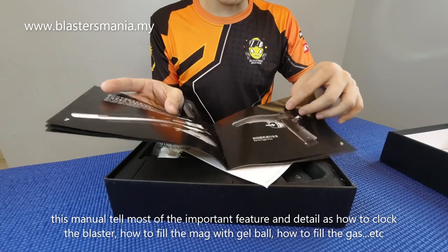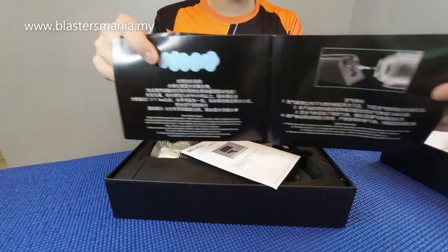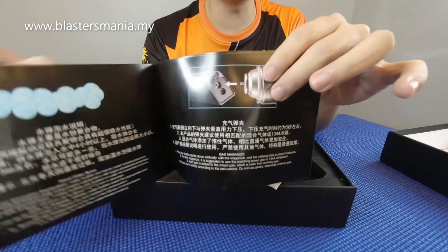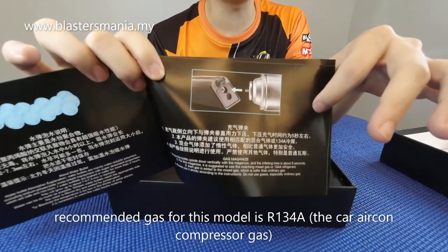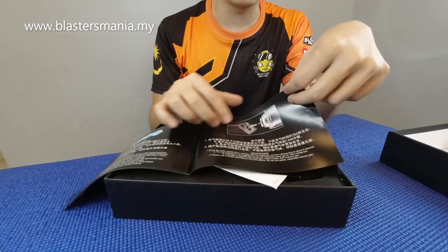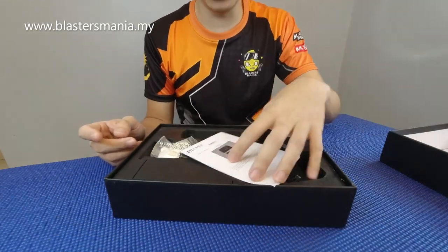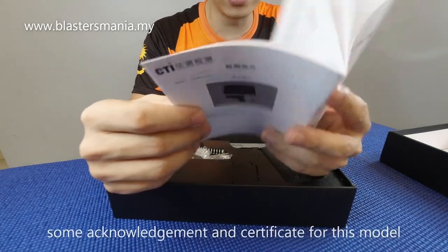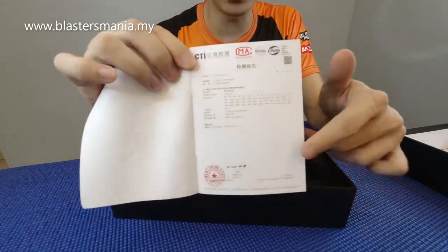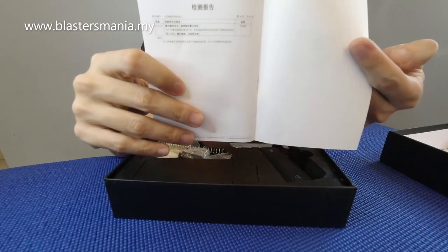Let's look at the user manual a bit. It teaches how to cock it, how to load gel balls, and how to insert gas. This is specifically for gel balls only — not BB, not marbles, nothing else. Gel balls, 7 to 8mm only. Even though it uses gas, the recommended gas is R134A — the type specially used for air conditioning compressors in cars. If you want to use other gas you can, but if it breaks or is too powerful, that's your own responsibility.